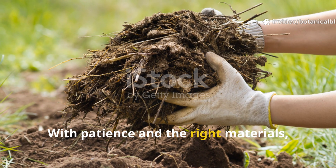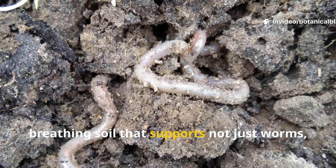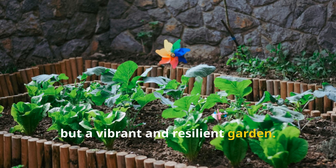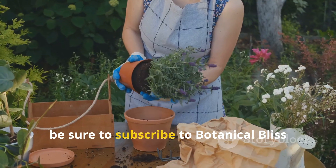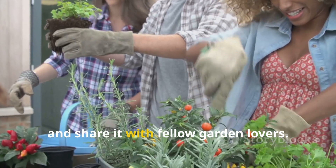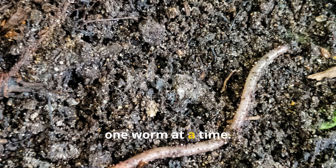With patience and the right materials, your compacted clay can become a living, breathing soil that supports not just worms, but a vibrant and resilient garden. If this guide gave you the clarity you needed, be sure to subscribe to Botanical Bliss and share it with fellow garden lovers. Let's revive our soils together, one worm at a time.